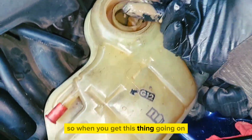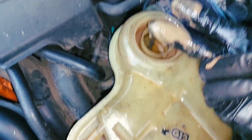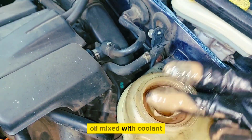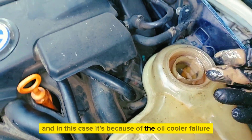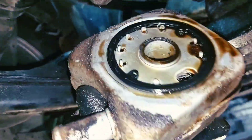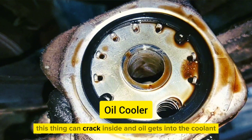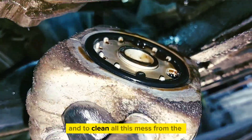When you get this thing going on in your expansion tank — oil mixed with coolant — in this case it's because of the oil cooler failing. This thing can crack inside and oil gets into the coolant.